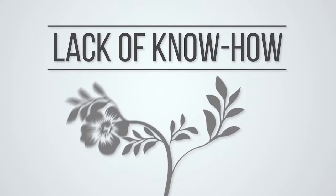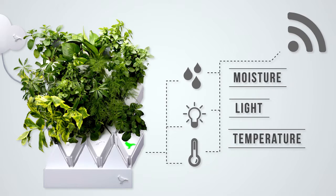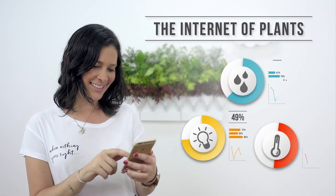Now, most of us have no idea how to take care of plants. And that is why Plug and Plant has a smart sensor that measures the environmental conditions and sends them to the Plug and Plant app on your smartphone, which tells you how to keep your plants happy.